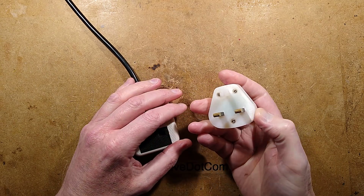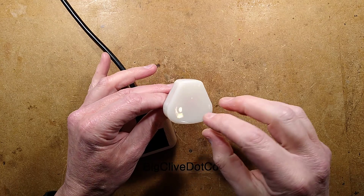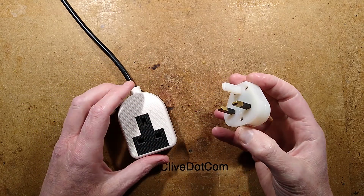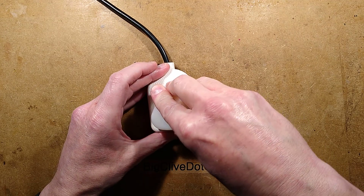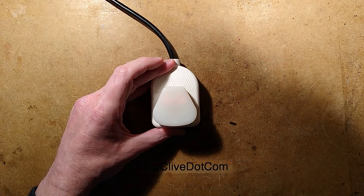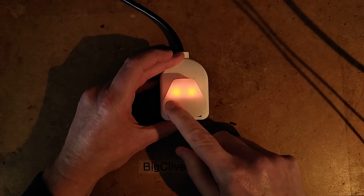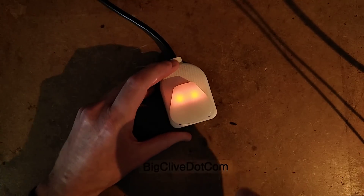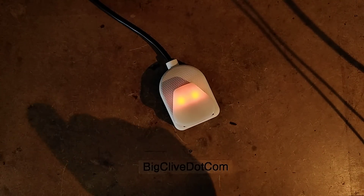A British neon glowing nightlight plug with actual neon lamps inside, and there's something really strange about this. If I plug this in and take the exposure off, then turn the light off, you'll see that the glow is strictly at the top — it's really dark at the bottom, and that's strange. I'm just going to turn the lights back on; there's going to be a bit of a flash of light.